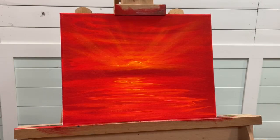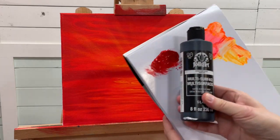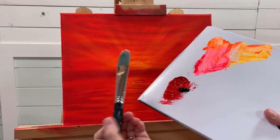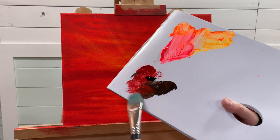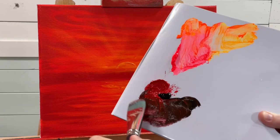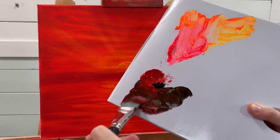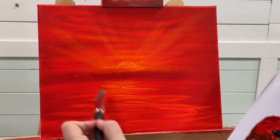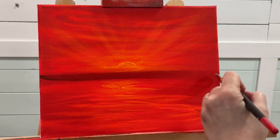The next color I'm going to be adding is black. I'm going to mix my black with my scarlet red, using the same large filbert brush. I'll take a bit of red and black — maybe a little bit more red — and pull right across for the horizon.